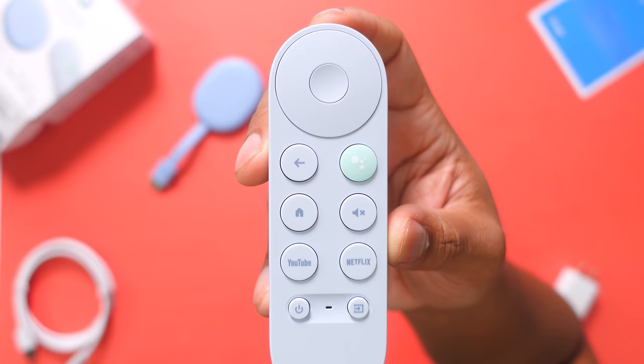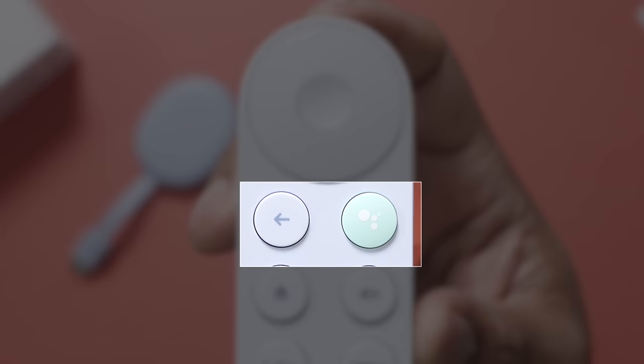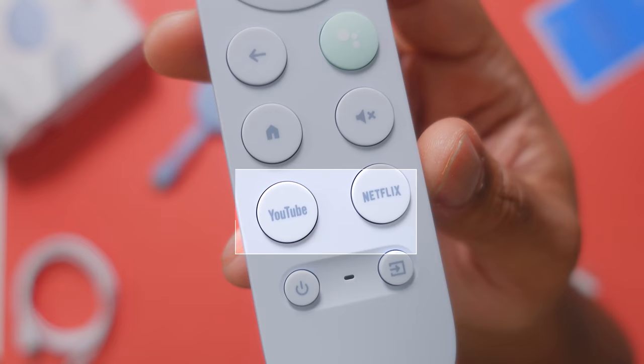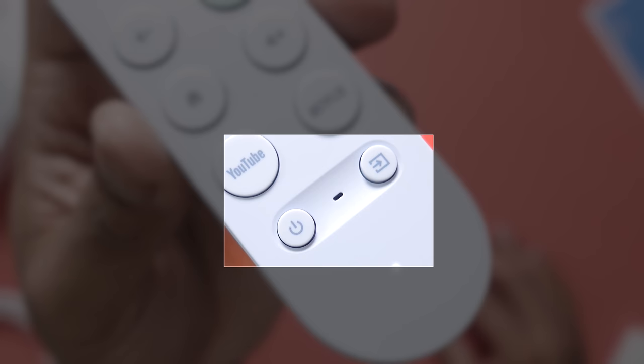At the top, you have a directional pad and a button in the middle that acts as your enter button. Below that, you'll find the back button, a dedicated Google Assistant button — because it has a microphone you can use to talk to it — a home button, a mute button, and dedicated buttons for YouTube and Netflix. Below those, you'll find the power button and a dedicated source button.